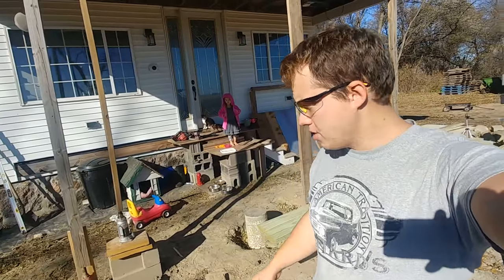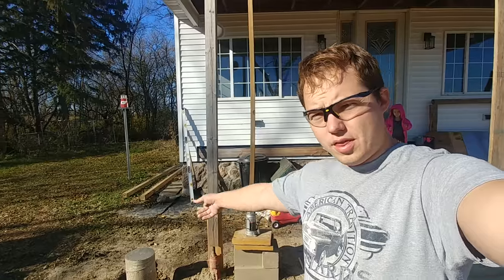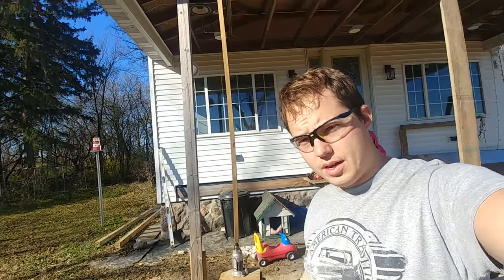Hey, my name is Ben. Thanks for stopping by. So I'm replacing these posts that hold up this little roof structure right here.